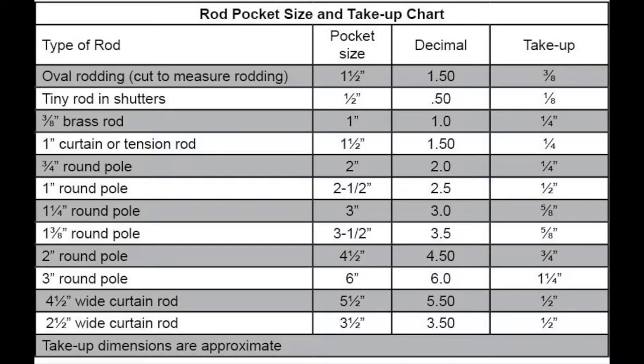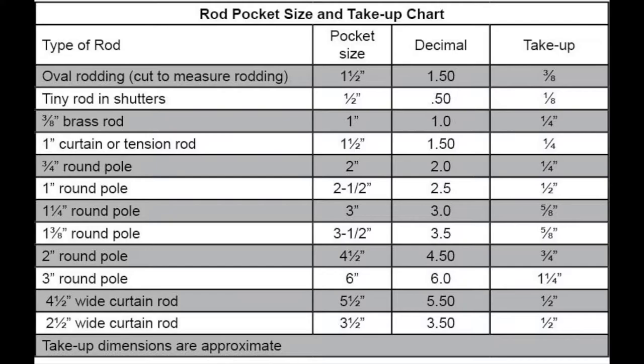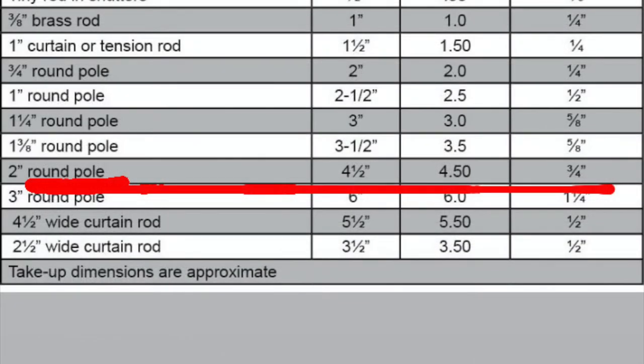Here we have a chart called a drapery take-up chart. It's an example of a chart that says if your pole is this big, you need to make a rod pocket that big, and you should expect your drapery to take up this much. The closest size to the pole I used today is a 2 inch round pole. It says I need a 4½ inch rod pocket, and I can expect a 3¼ inch take-up.